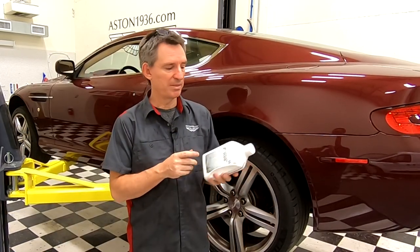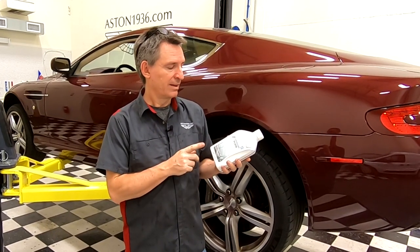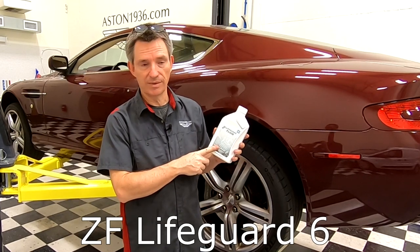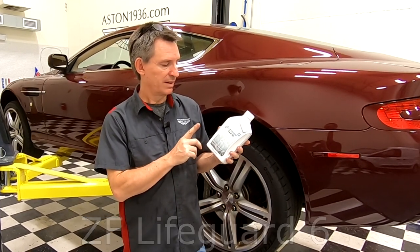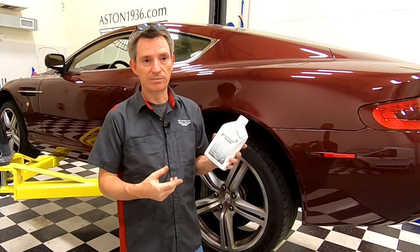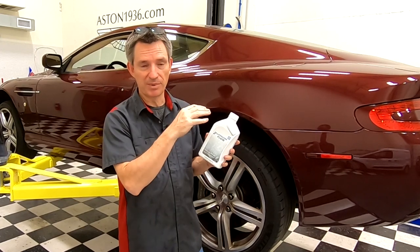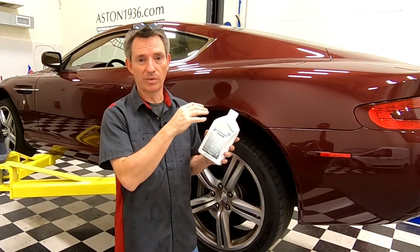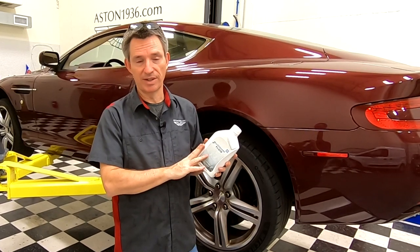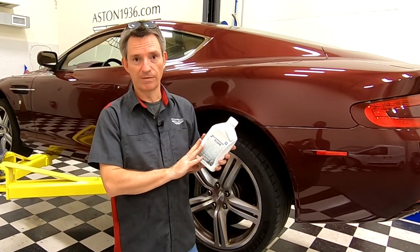Parts-wise you should probably have automatic transmission fluid on hand. You're going to see me using the ZF Lifeguard 6 fluid — this is essentially the fluid from the manufacturer. You may need just a liter on hand if you're topping up your level and haven't had a leak, or if you've just done a major service you may need 10 or 12 liters. So just make sure you've got enough fluid on hand.